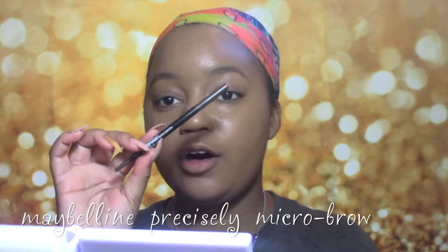Now that we have foundation on the skin, I'm going to do my eyebrows off-camera. For eyebrows, I'm going to be using the Maybelline Precisely Micro Brow Crayon. If you guys want to see how I do my eyebrows, I do have a video — I'll put it somewhere on the screen, just click the card above. I'm going to finish my brows and prime my lids off-camera.